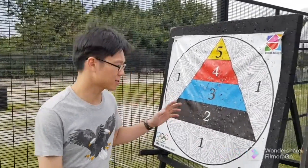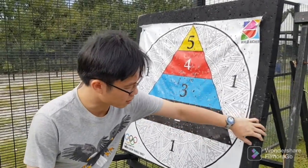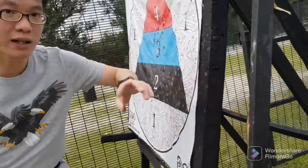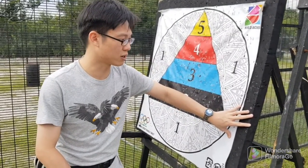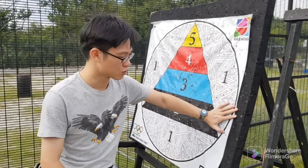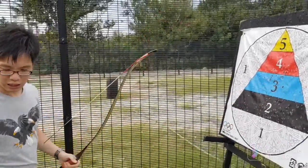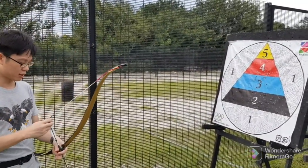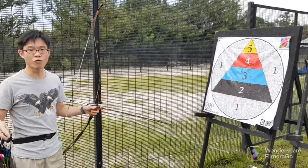Hello everyone. Today I want to test the penetration of arrows on two targets. One is this thick and another one is going to be thicker. I noticed that even though they are different in thickness, the physical weight — this one here seems a little bit heavier. I want to see how they perform in terms of penetration. I'm going to use the same bow, the same arrow, same draw length, and shoot maybe three arrows into each target to see the overall penetration.